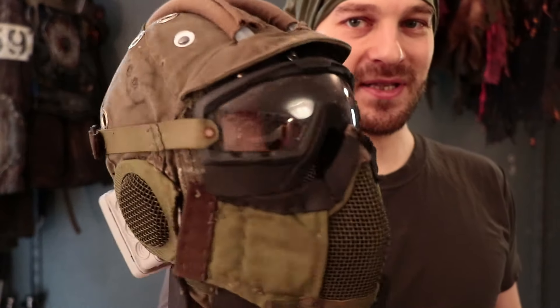Welcome to the Nuclear Snail channel. This episode is about this accidentally apocalyptic, stupid-looking — but also a bit cool-looking — helmet. Looks aside, this is very practical and is the result of a couple of iterations of me trying to come up with a perfect airsoft helmet for myself, and I think I'm really close to it.